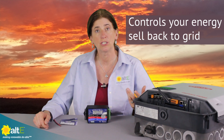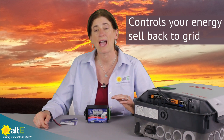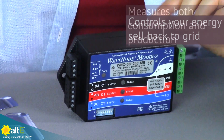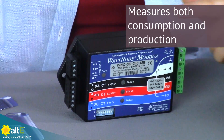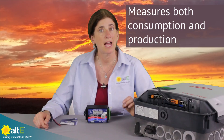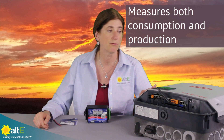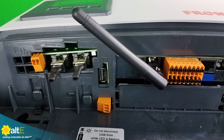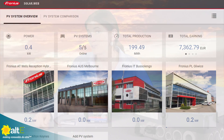If you're in an area that restricts how much energy you can sell back, you can limit that using the Smart Meter. This will measure both your loads and your production, so it will keep a very accurate count of how much energy you're using and how much you're selling, and it will communicate back and forth with your Fronius inverter. It will also communicate with the built-in data logger in your inverter, and it will send that off to the web, so you can do your remote monitoring from your web browser or your smartphone.